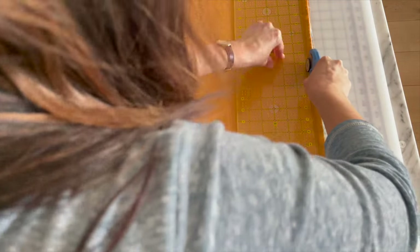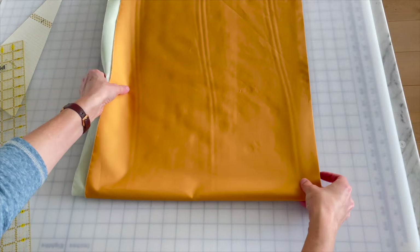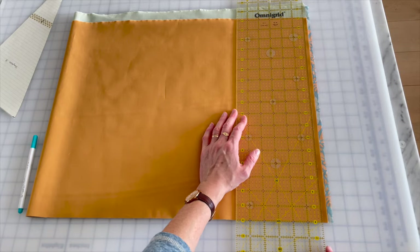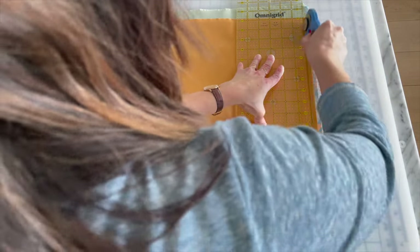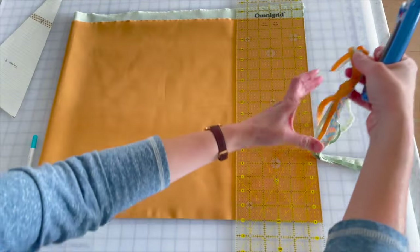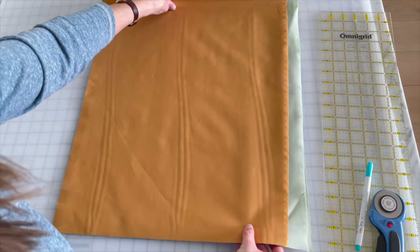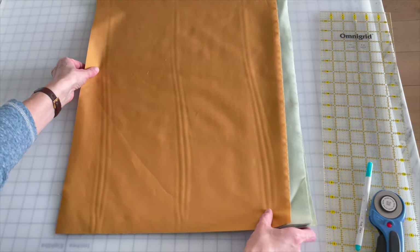I'm going to rotate this one more time so I can once again cut away from myself and give myself a nice clean edge, lining up the horizontal mark on my ruler and making sure I get all layers of my fabric. Honestly, it's probably time to change my rotary cutter blade — but I'm going to get through this tutorial with a quasi-sharp blade. Now I have two straight edges: one on my left and one on the bottom.